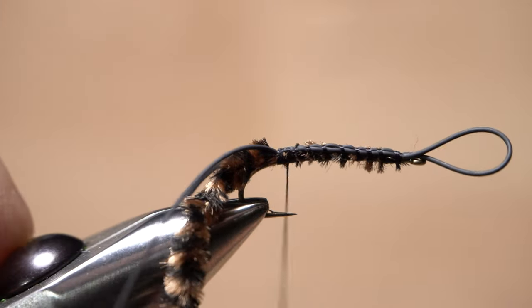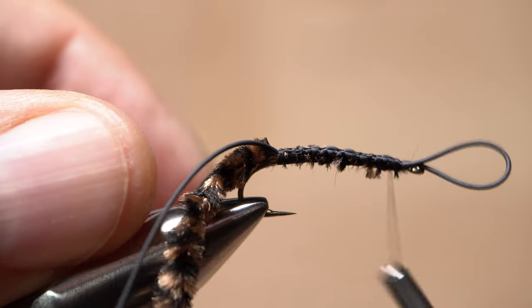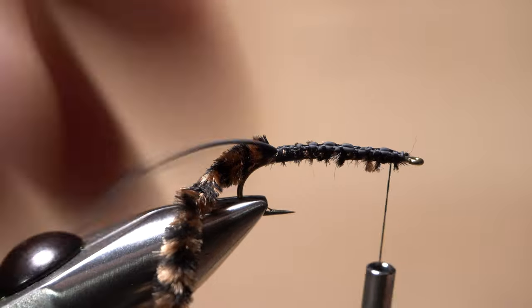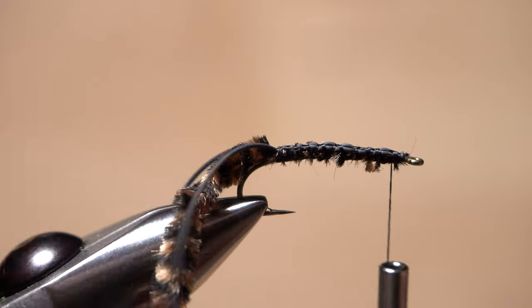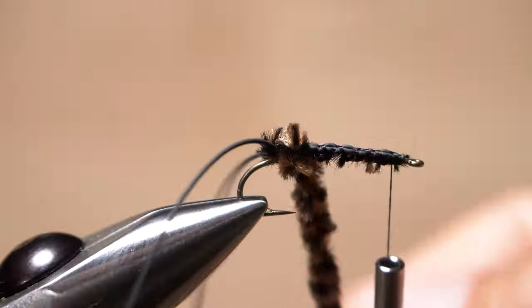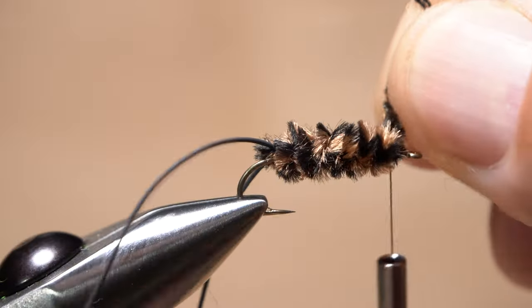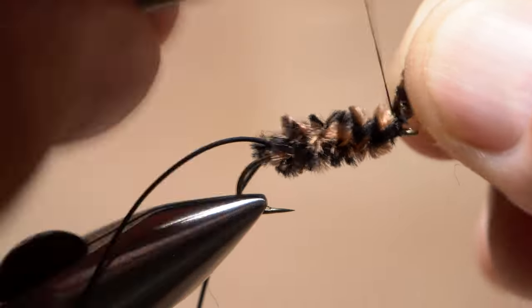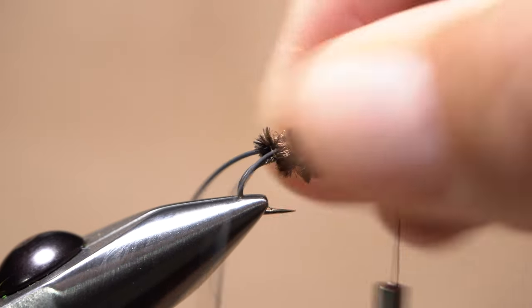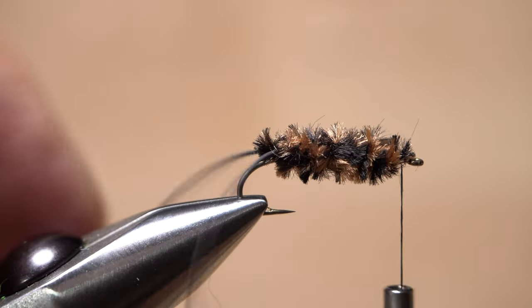Return your tying thread back to the initial tie-in point. Lift the front loop up and snip it off close. Separate the strands to either side of the hook. Then pull the chenille up and between them and start taking touching wraps with it up the hook shank until you reach your tying thread. Anchor the chenille with nice tight thread wraps, then snip the excess off close. If necessary, twist the body to bring the tails into correct alignment.